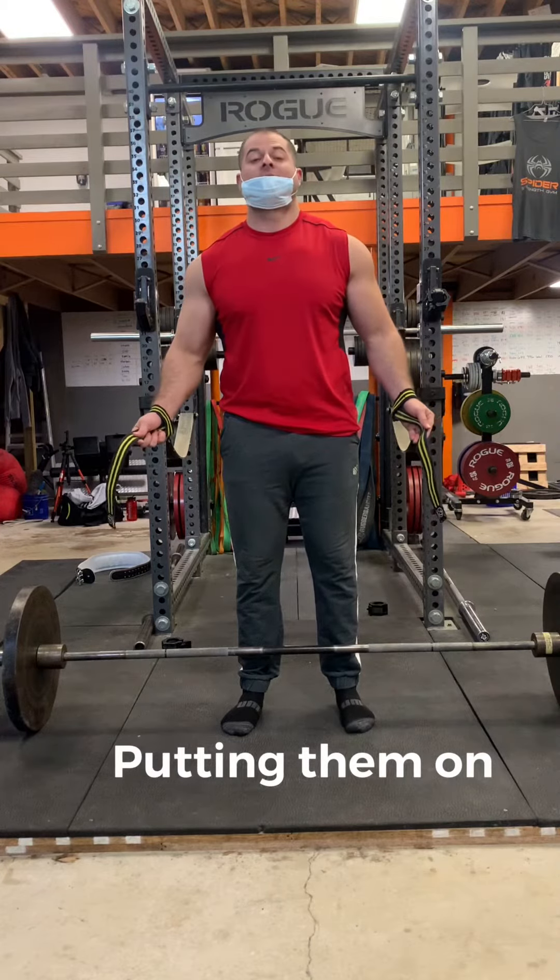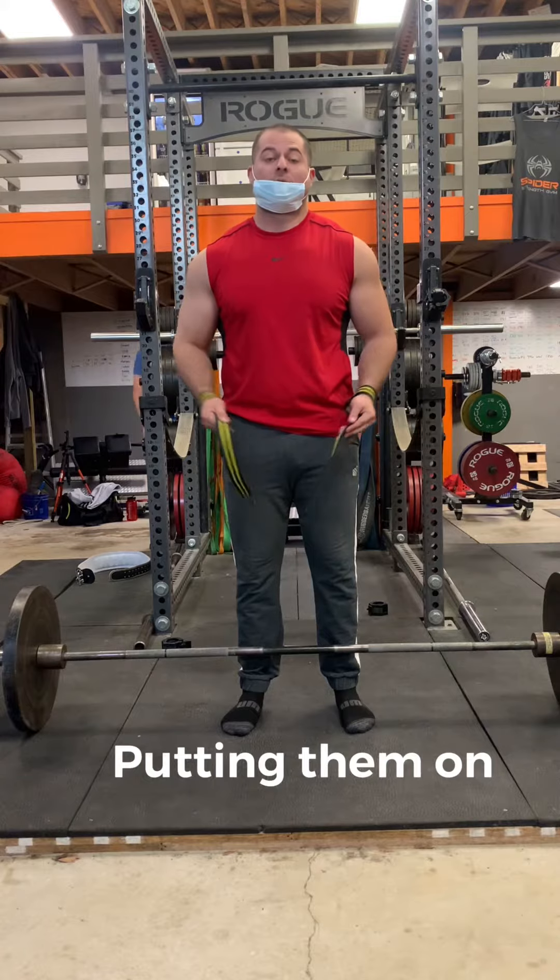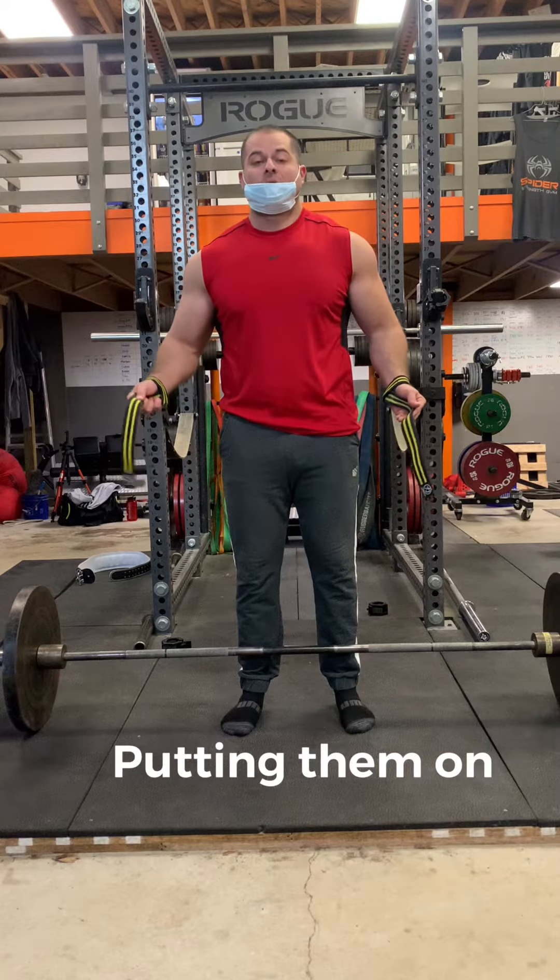Evan Carden here. Today I'm going to be teaching you how to deadlift using straps. There are several different types of straps, and there are also different ways to put them on. This is just the way I like to use them personally.